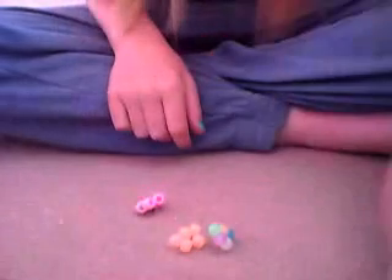So yeah, they turn out really cute and small, and you can just always play around with the shapes. Thanks for watching, bye.